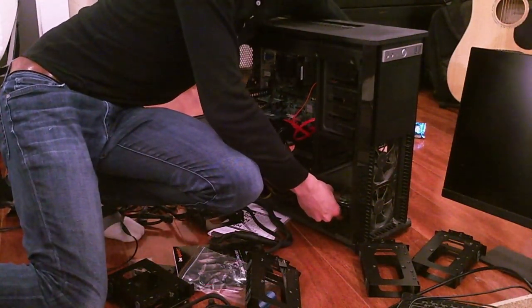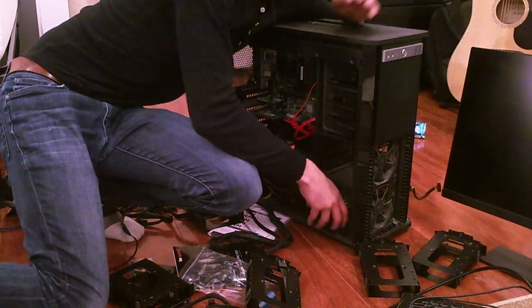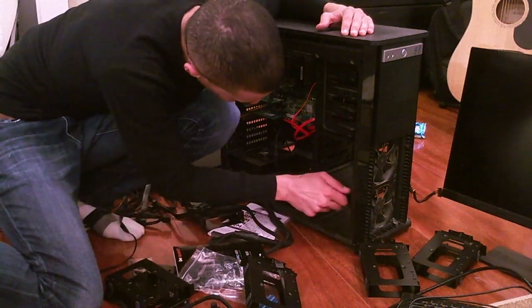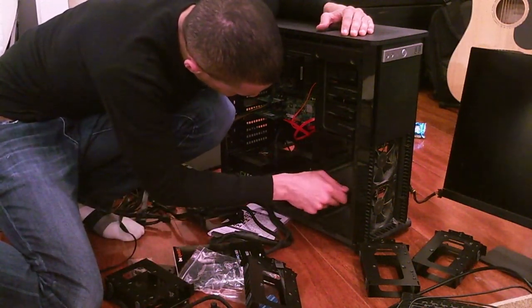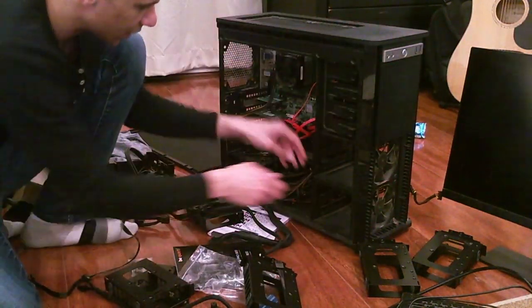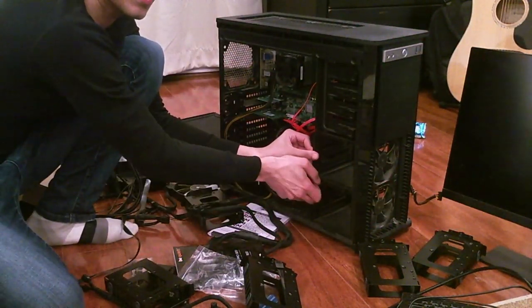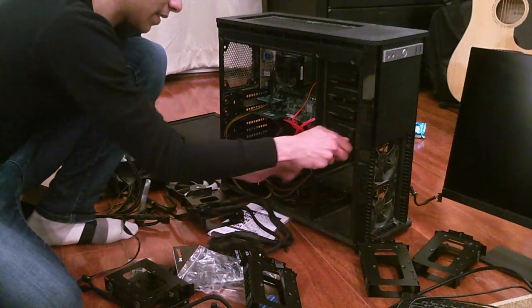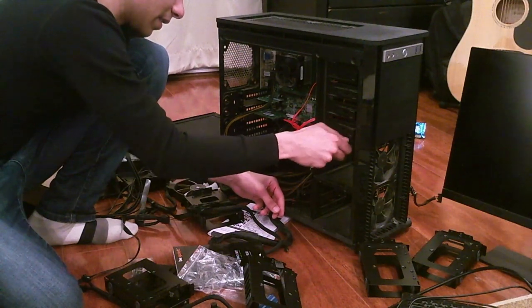It's got 8 or 12 gigs of RAM — it's worked for a long time with decent airflow. I'll need to remove the hard drive cages to gain access to the front fans. So I'll take those out.